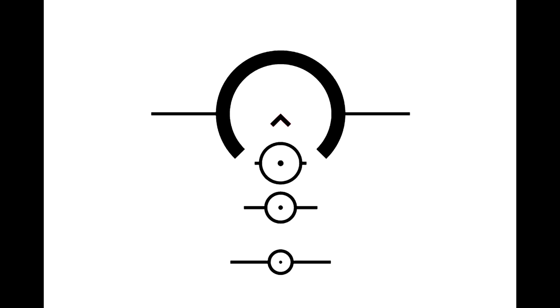Here is a diagram of the reticle. You have a large donut that focuses the eye to the chevron. One of the keys of the chevron tip is that you have an infinity point — you don't have a dot that covers up your target. You can put that precise point right on your target. I love the chevron. Below it, you have circles for range estimation, and the lines coming off the side are for your wind holdovers. The chevron is what gets illuminated when you turn on the illumination, in red or green.